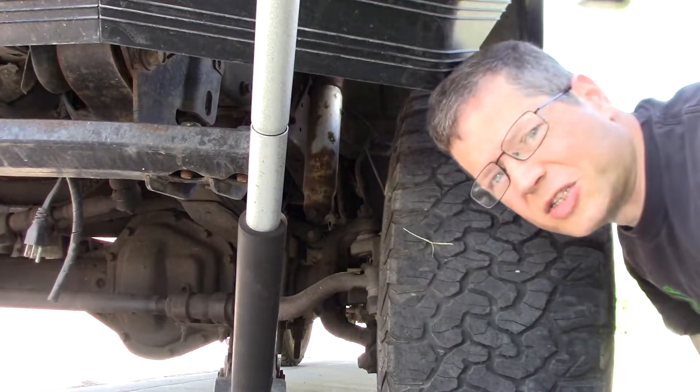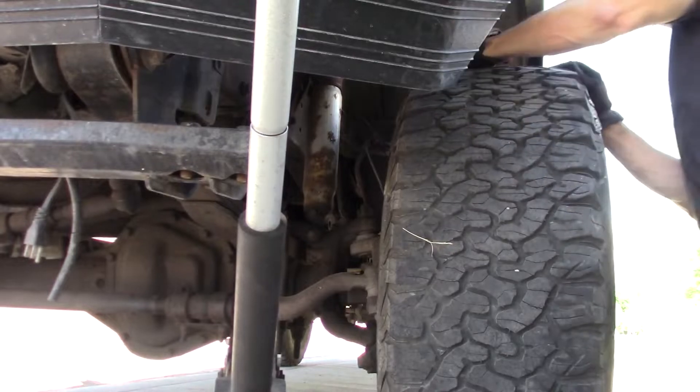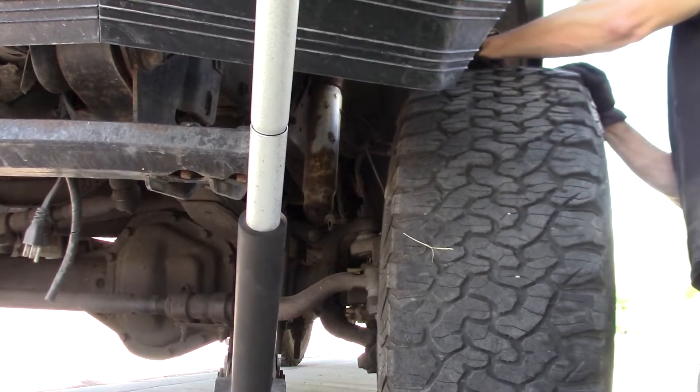Yeah, that doesn't sound too good. I would say this wheel bearing needs to be replaced. Today let's change the wheel bearing on this 2002 F350 four-wheel drive.